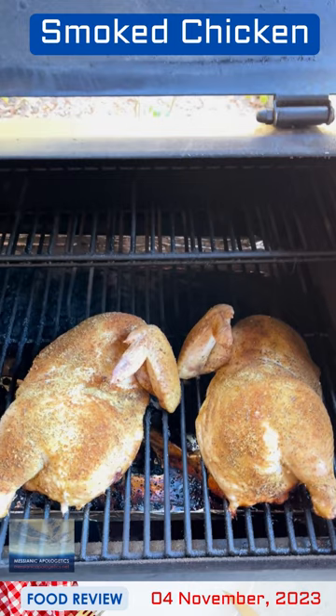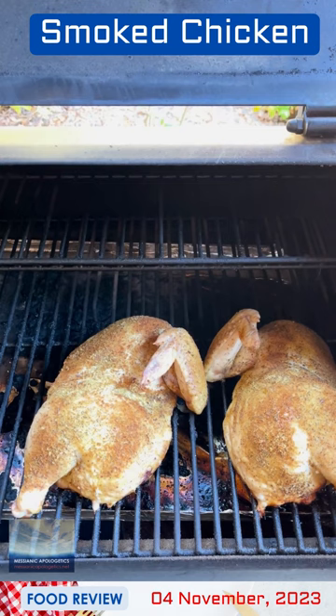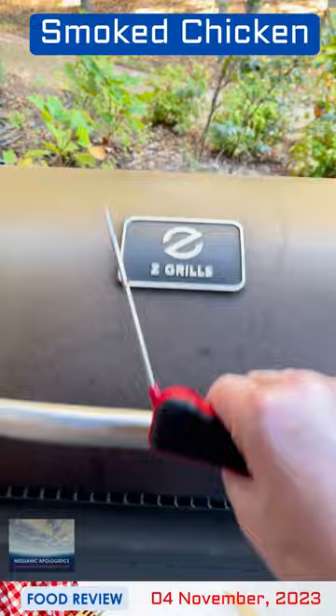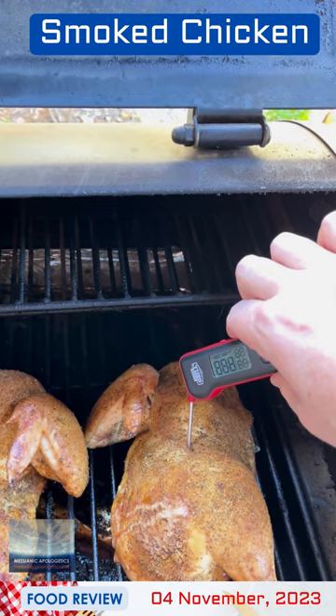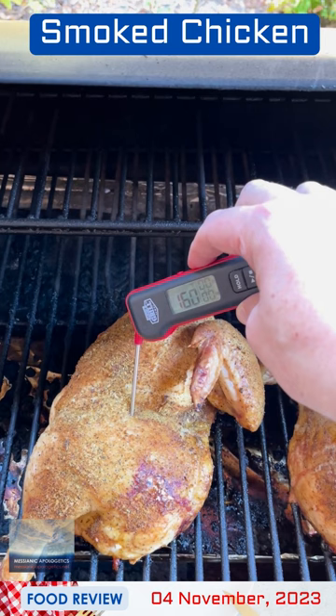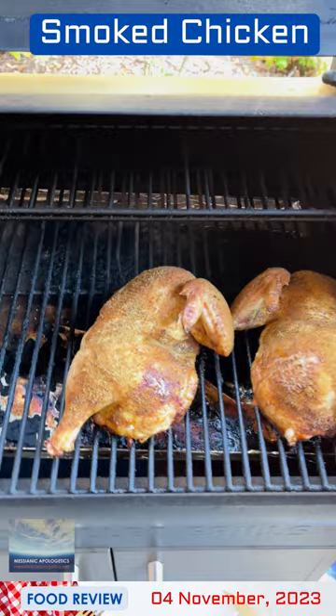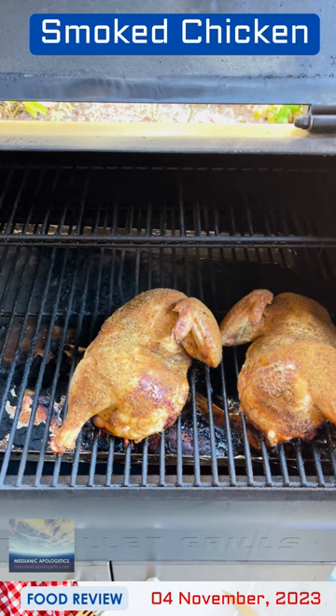I need to decide within the next 30 to 40 minutes if I'm going to put some kind of a barbecue sauce glaze on this at the end. It's been about 40 minutes. We're here to do a temperature check on our chicken. It appears the skin is getting a little more crispy. We're looking at 153, 154 — we're looking for 165 or so. So I'm going to prepare the glazing sauce, and we're going to come back because I think the chicken still has a little bit longer to go.